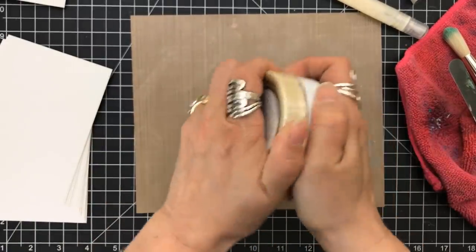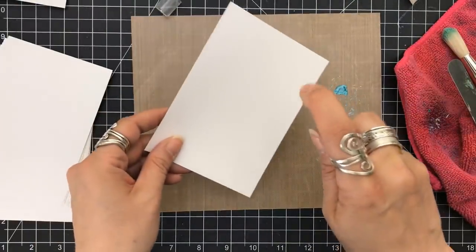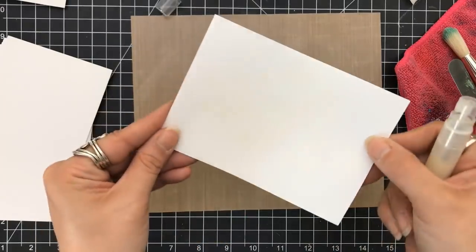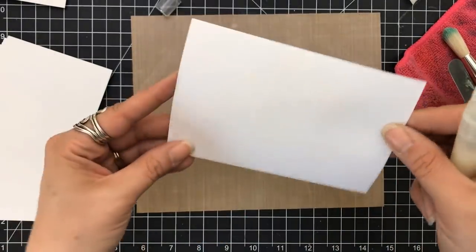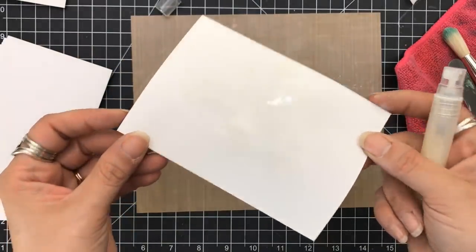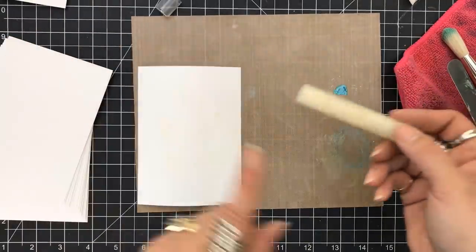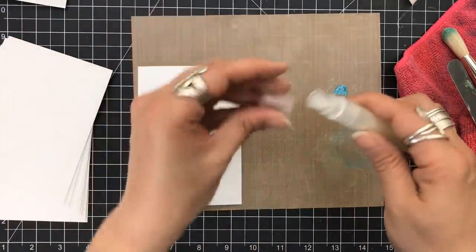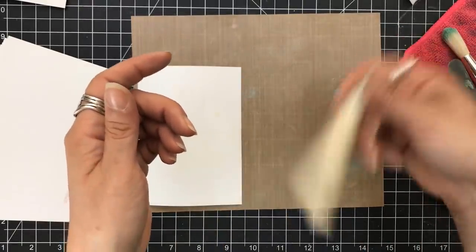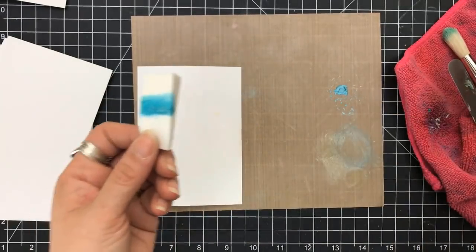Once it's dissolved, you've created your own shimmer mist — not a glimmer mist. Glimmer has glitter in it, so for me a shimmer is just that. You can see I've got this faint color — I should have used a darker color — but you can see it's translucent and you get this beautiful shade that comes behind it. So now I just created my mother of pearl shimmer spray. It's very light and very soft.